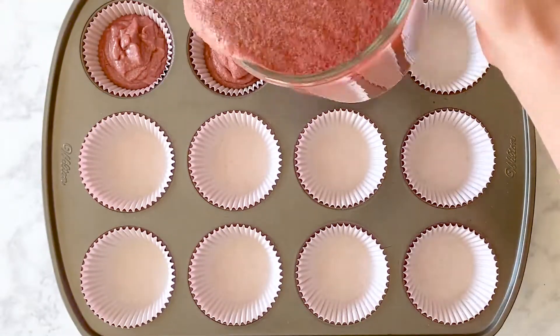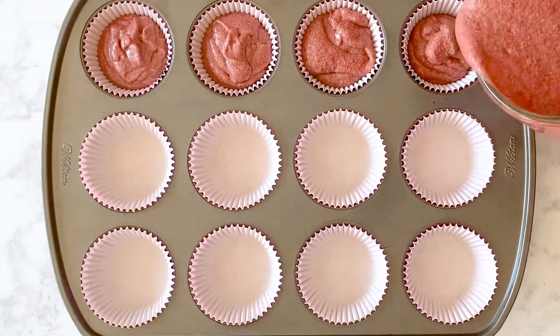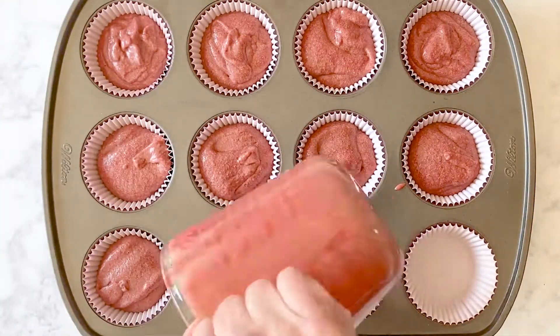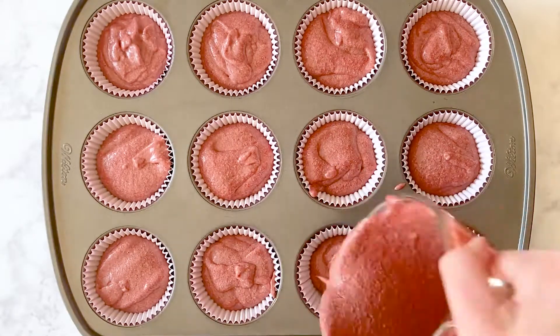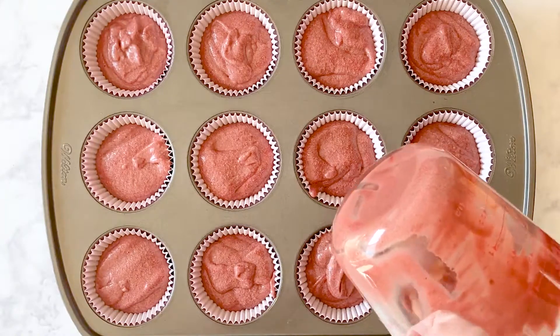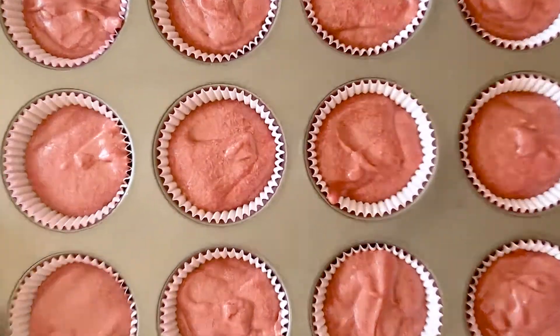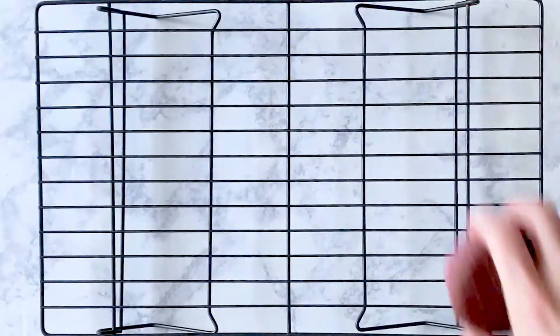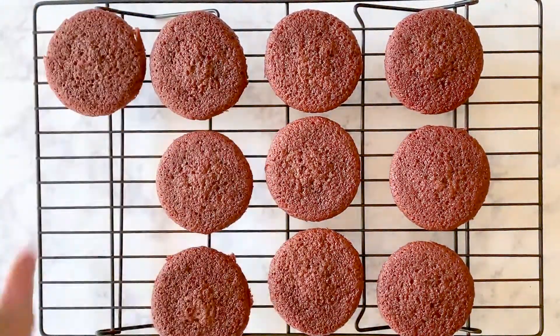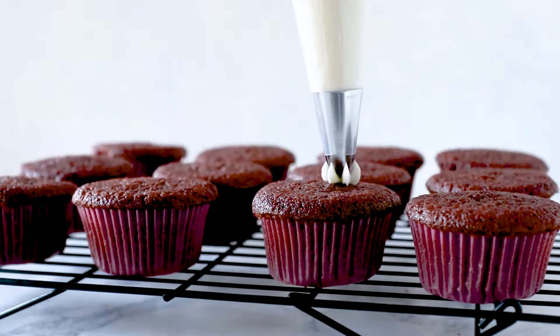Divide the batter evenly between the cupcake liners, filling each no more than two-thirds of the way full. Bake the cupcakes for 18 to 22 minutes until a tester comes out clean and the tops spring back gently when touched.